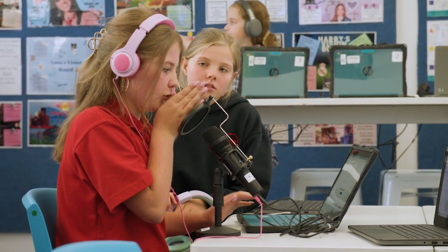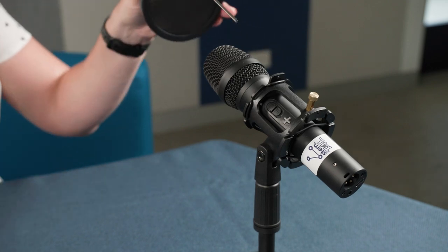When you pack the kit away for the next school, you just need to remove the pop filter. Now your microphone is ready. Make sure you watch the good mic technique film in this series so you can ensure the best quality audio.